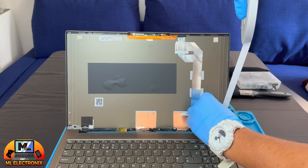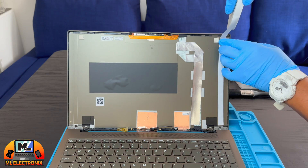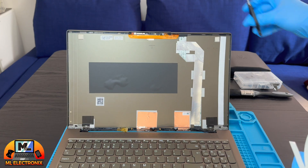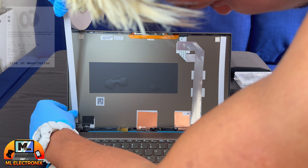Stick two lines of double-sided adhesive for the new OLED screen panel. Don't forget to check the UK Amazon links from the description below.